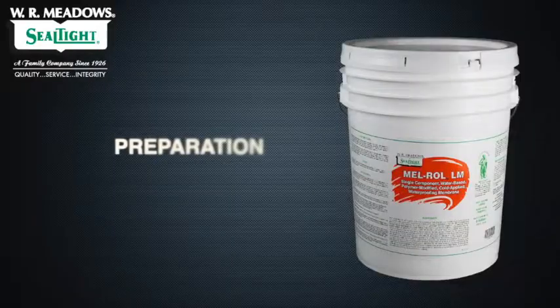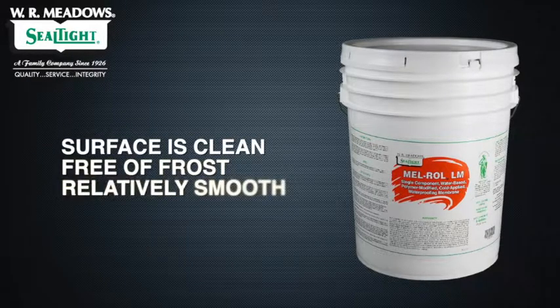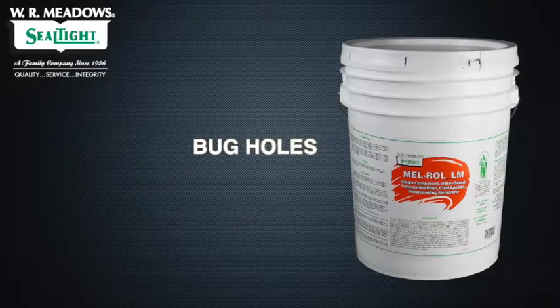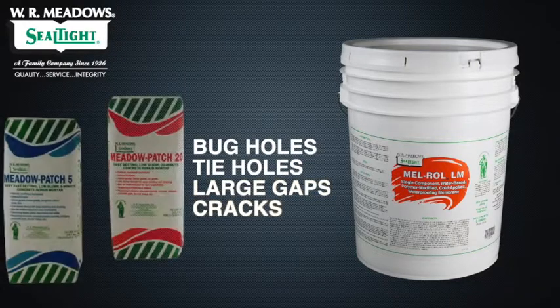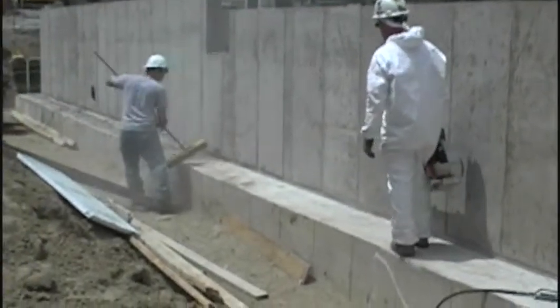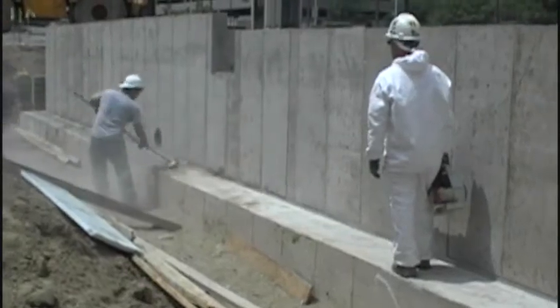To prepare the surface for an application of Melroll LM, make sure the surface is clean, free of frost, relatively smooth, and structurally sound. Patch any bug holes, tie holes, large gaps, or cracks with Metal Patch 5 or Metal Patch 20. Either sweep or blow clean all loose material on the substrate such as dirt, dust, loose stones, and debris.